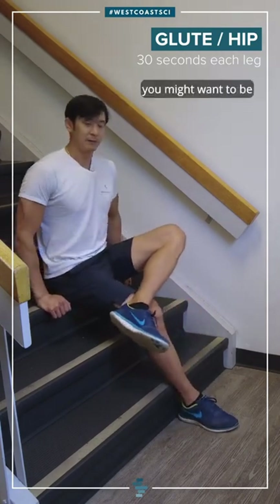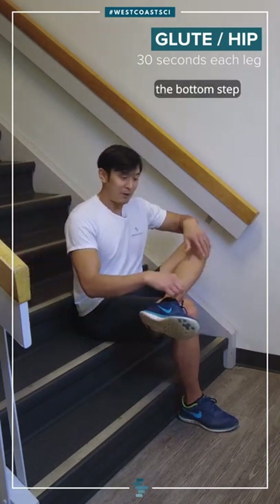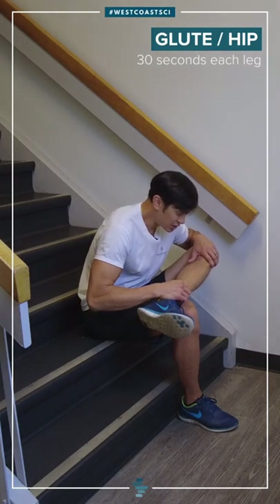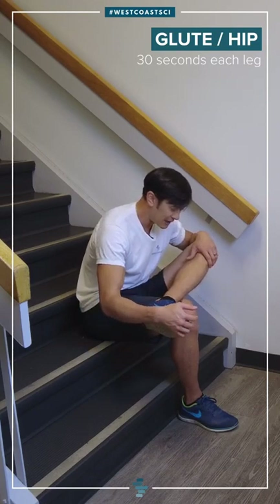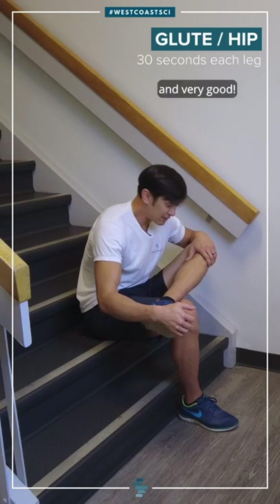Some people might find that uncomfortable — you might want to be up on the third step potentially. If you're a bit shorter you might even be on the bottom step. As I cross my legs I'm going to lean forward, chest towards my thighs, and that should give me a stretch. In my case with my left leg crossed over I'm going to get my left side — and there you go.